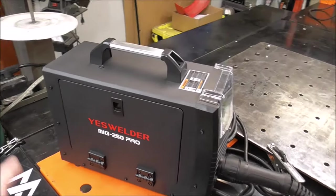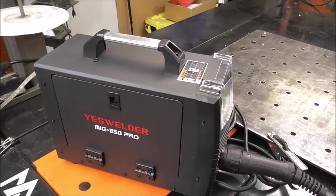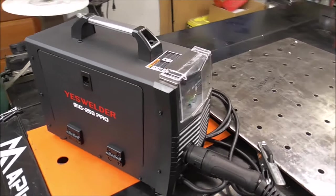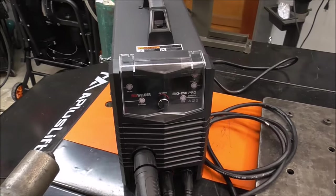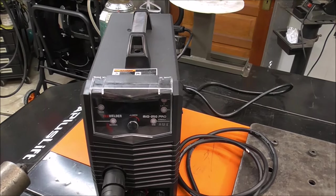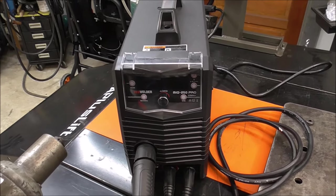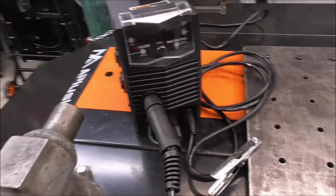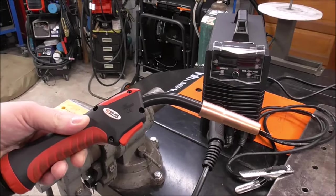Here it is guys — this is the Yes Welder MIG 250 Pro. This is going to be part two of a three-part series. This is a 250-amp MIG welder that does MIG, TIG, STICK, and they tout this as being an aluminum welder.